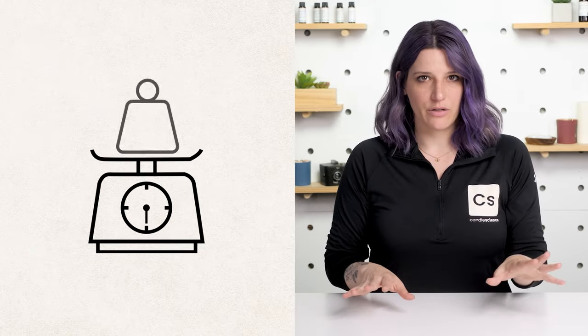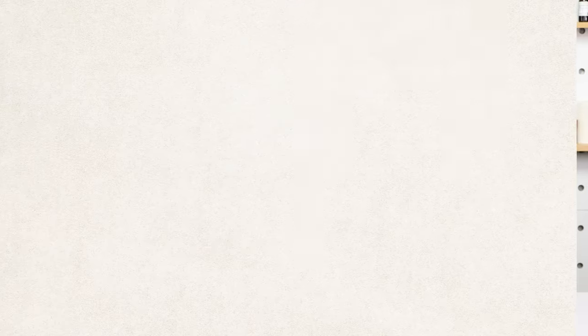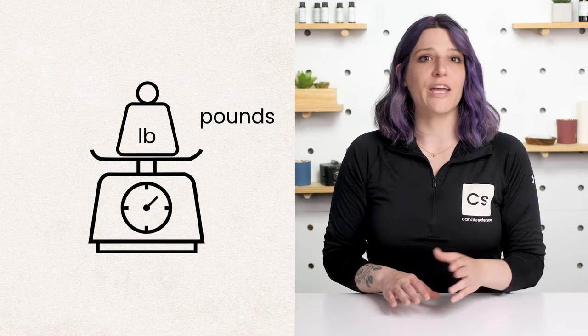First, let's start with the very basics. We are going to measure all of our materials in weighed ounces or grams, not fluid ounces. This is because things like fragrance, wax, and dyes can all vary in density, and measuring by weight is the most accurate method. You can use ounces or grams, just be sure to keep it consistent. For larger batches, you may also be working in pounds.